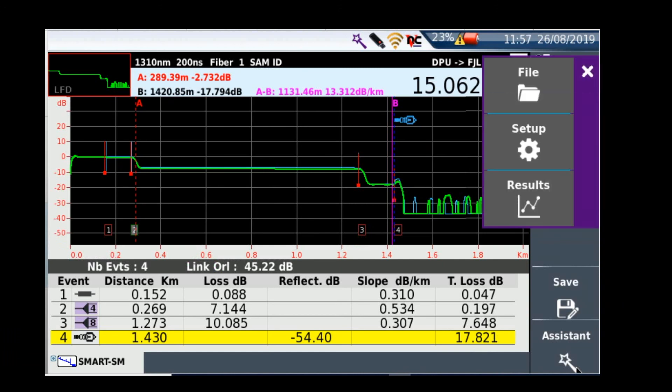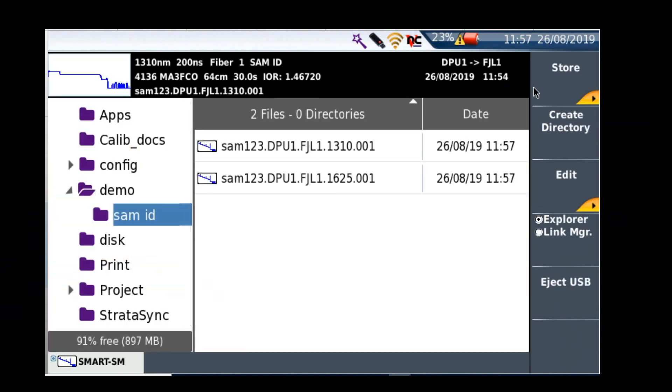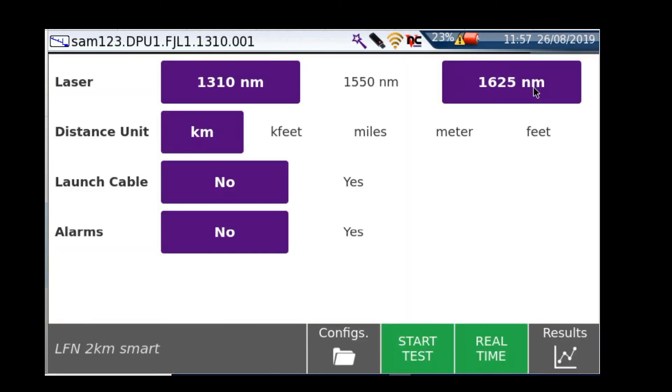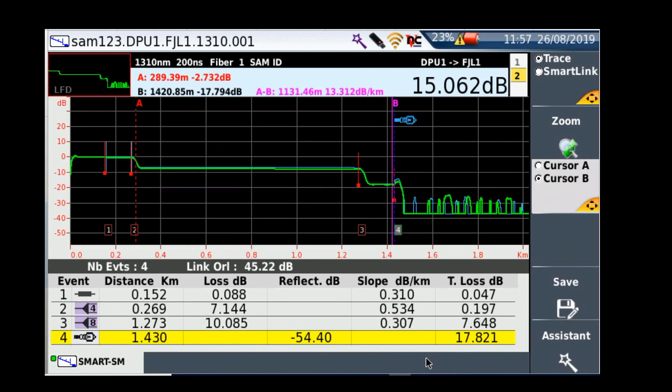I'll select file only and go into the file. Here we have my two traces at 1310 and 1625. Remember, you would have had to have the SAM ID highlighted originally for the events and the two SOR files to be saved in the right place. I'm going to run a second test now just to quickly show you.